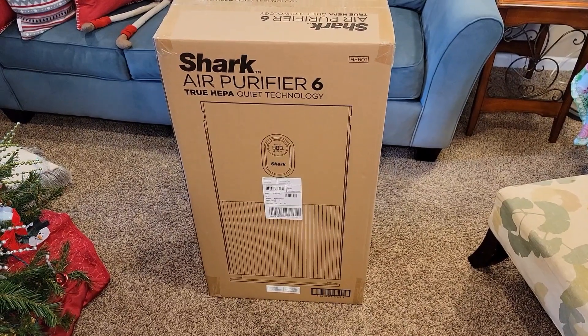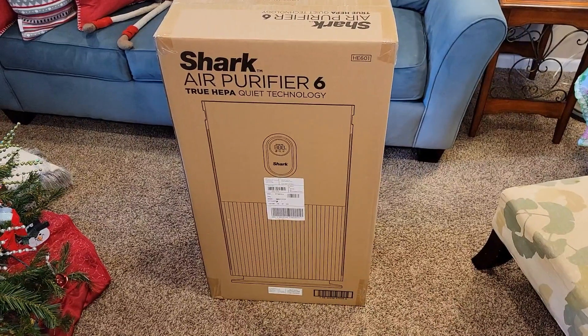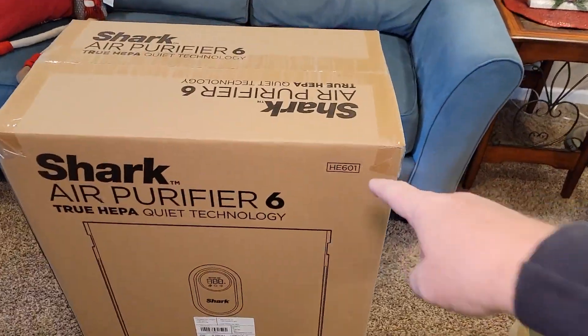Hello everyone, this is Just a Dad. Today I'm going to do an unboxing and review on the Shark Air Purifier 6. It's model number HE601.